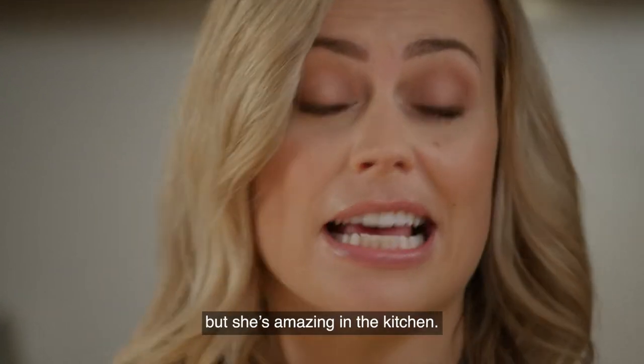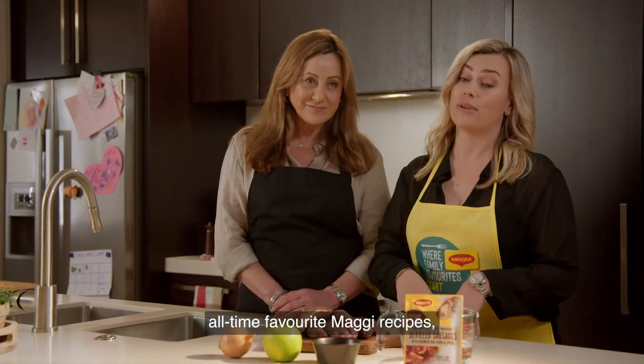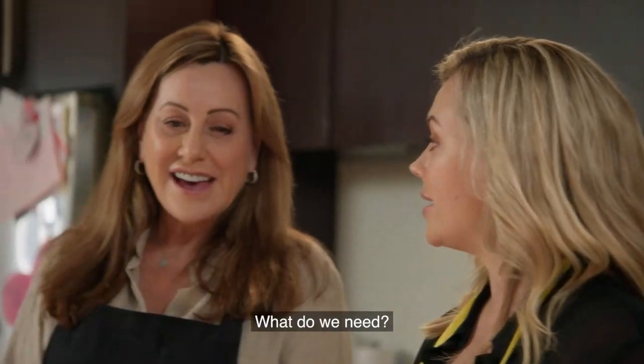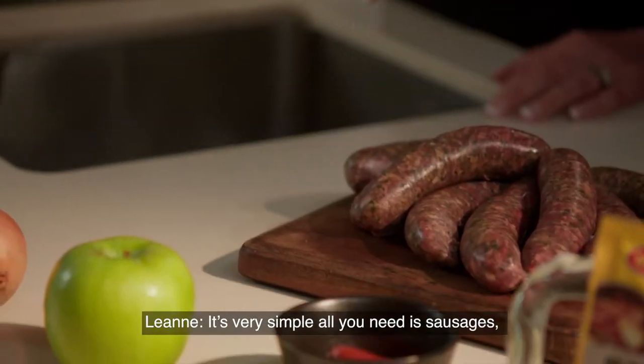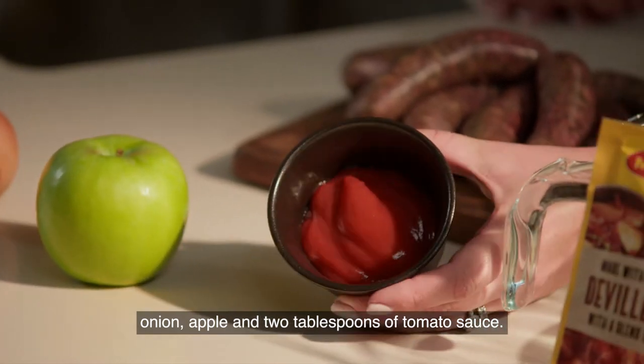Mum really hates being on camera but she's amazing in the kitchen. Today we're making one of our family's all-time favourite Maggi recipes, deviled sausages. It's very simple — all you need is sausages, onion, apple and two tablespoons of tomato sauce.